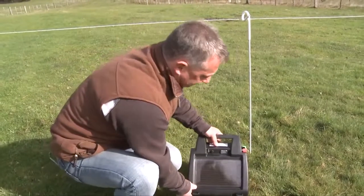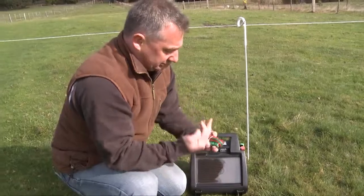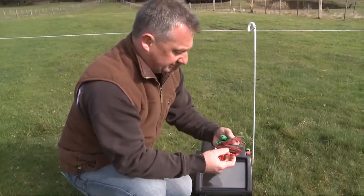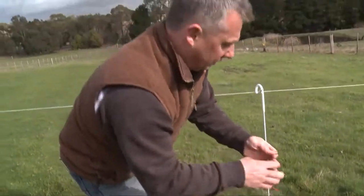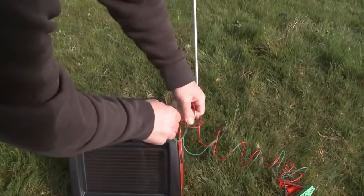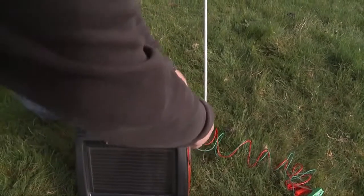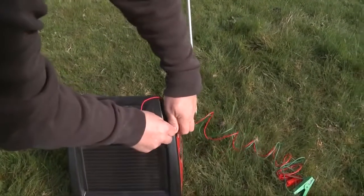It's just as simple as putting it beside your fence and undoing your clips. There are two wires — green and red. The green is your earth, and the red one just goes on the other side the same way.